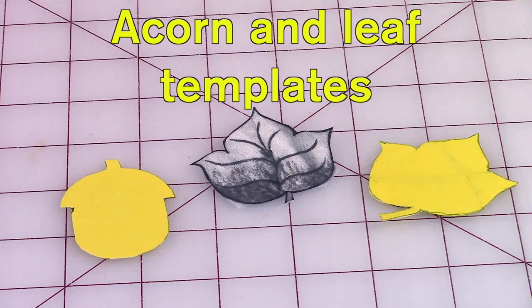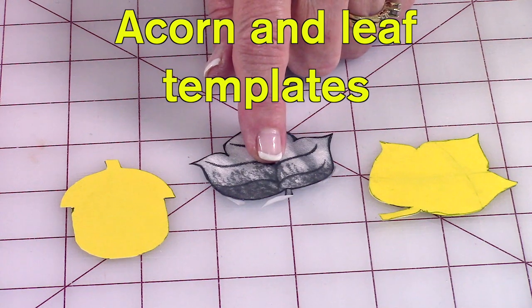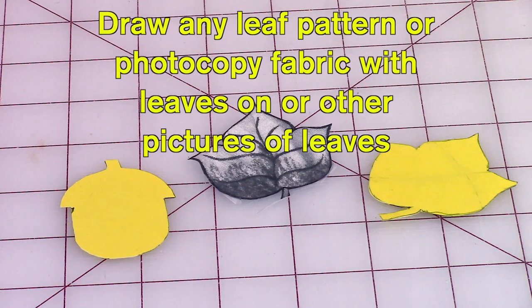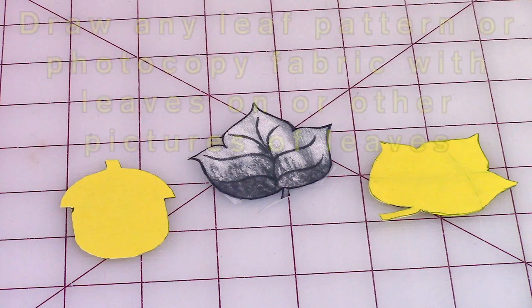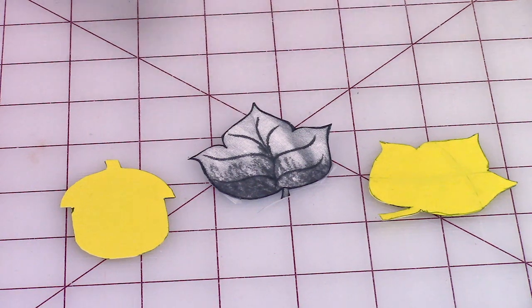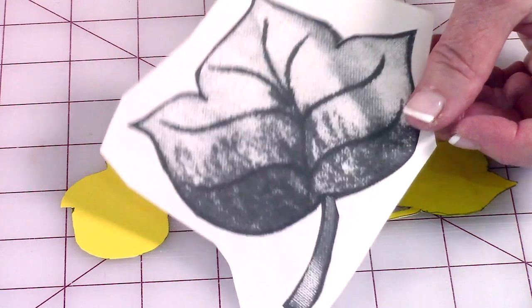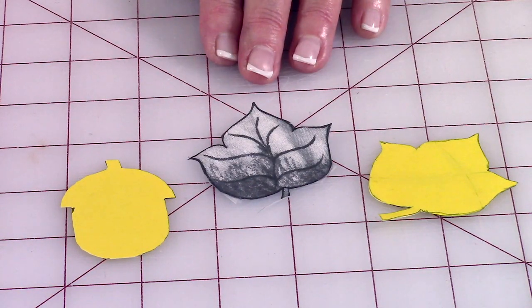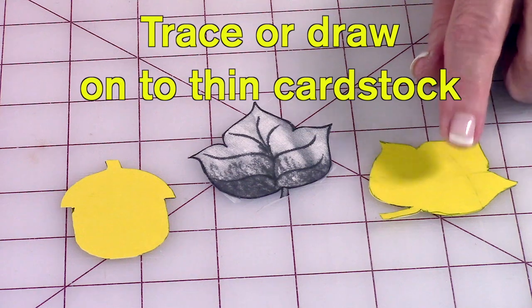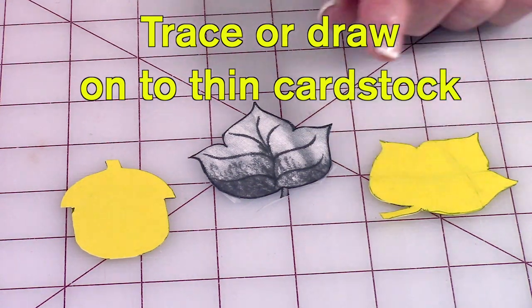Here are the templates I'm using. This leaf in the center is a photocopy of a piece of fabric that had leaves on it. You can either draw your own maple leaf or look for pictures online. Or as I did, I just took a piece of my fabric, put it in my photocopier printer, and enlarged it to whatever size I wanted. You can make a lot of different templates that way. I then traced around this onto thin cardstock, because it's easier to use over and over again.